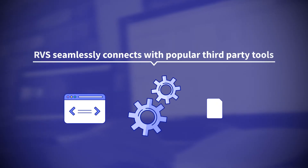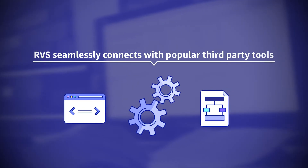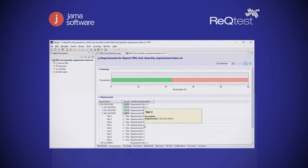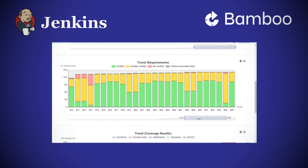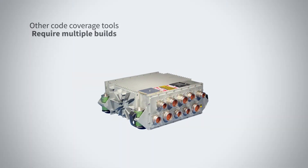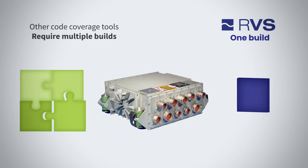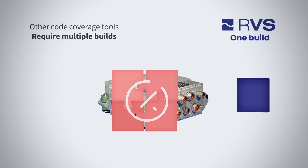RVS adapts to how you work by seamlessly connecting with popular third-party tools, including requirements management software and continuous development environments. Low instrumentation overheads reduce the number of builds you need for your testing, ensuring that you can test on even the most resource-constrained targets.